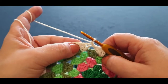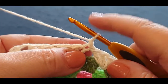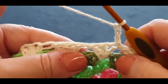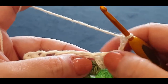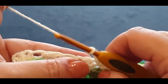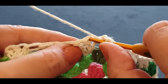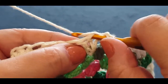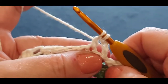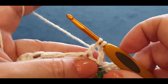I said chain one but only because I wanted you to hold your thread there. I actually need you to chain three — one, two, and three. For the next two stitches we are going to be double crocheting two together. That's yarn over your hook, pop it in the first stitch, pull up a loop — you've got three loops on your hook — yarn over, pull through two. Hold it there.